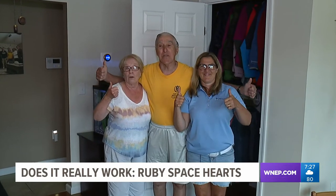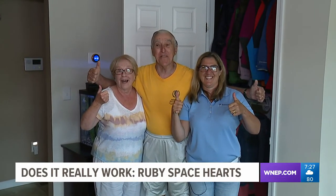So Maureen, her mom and dad, give Ruby Space Hearts a thumbs up. It does what it promises.